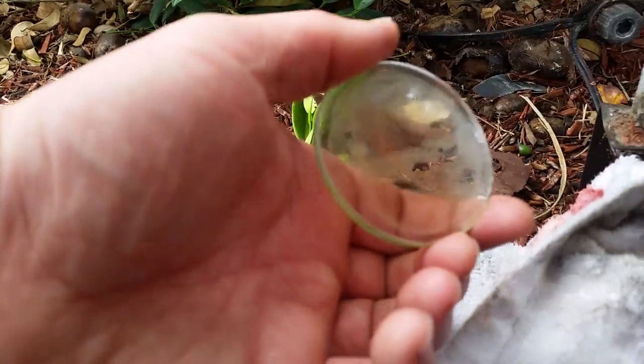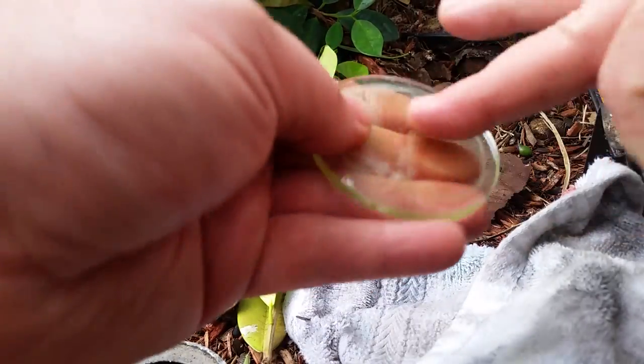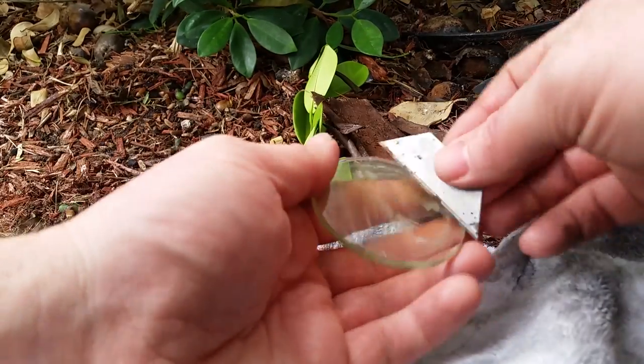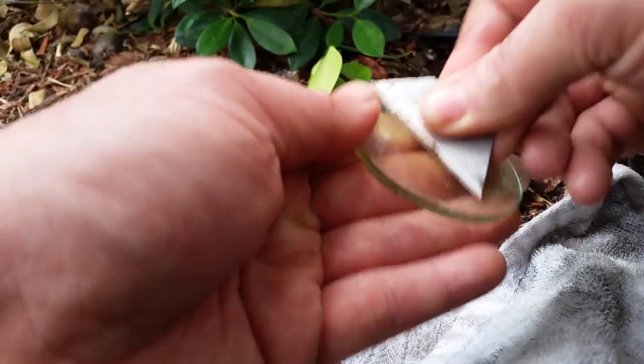I'll use that grit to try to clean up any kind of scale or debris that was on there. This did pretty good, but there is still a little bit more on there I'd like to get, so I'm going to use a razor blade and gently scrape the little bit that the cleaner couldn't get off. This isn't going to be perfect, but it's going to be a huge improvement.